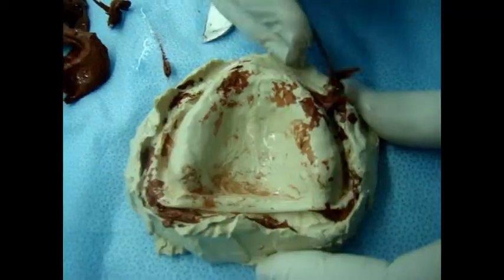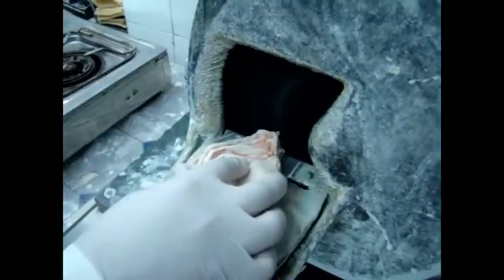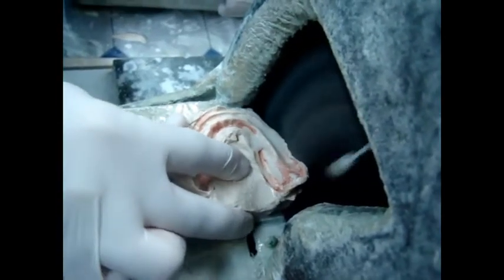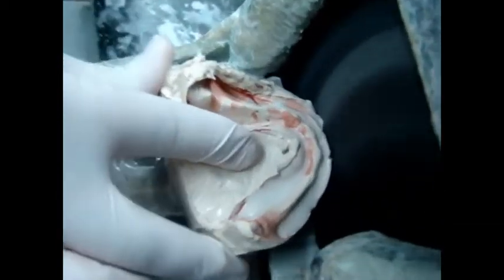All impression compound must be removed from the cast. The surface of the cast must be clean, smooth, with no air bubbles. Now we need to trim the cast. The sides of the cast must be smooth and vertical, leaving a horizontal area around the sulcus called the land area to preserve the sulcus around the cast.